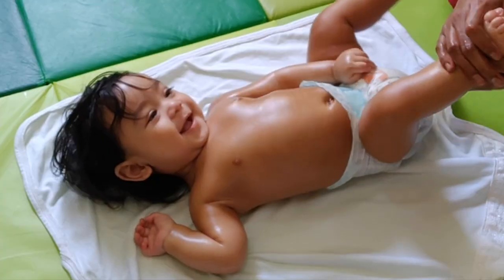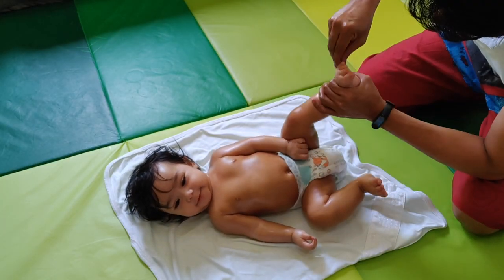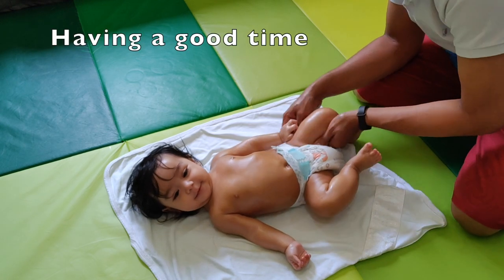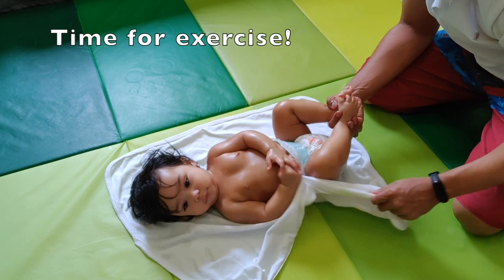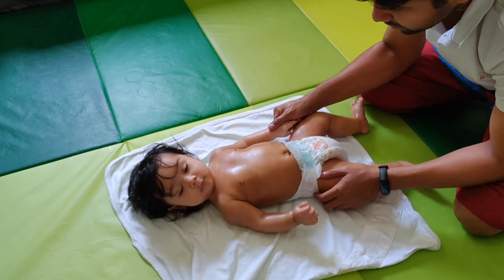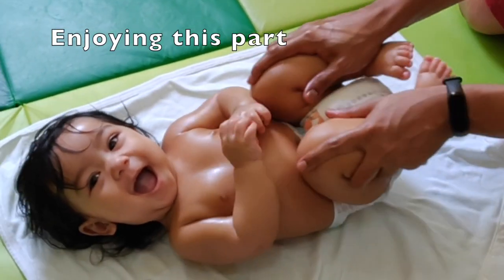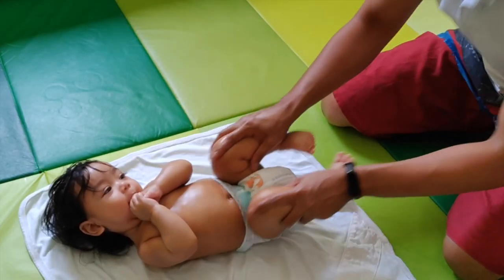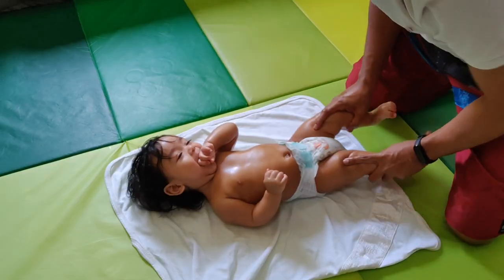They need a special exercise on their legs. Let's start the exercise: one, two, three, four, five, six, seven, eight, nine, ten.